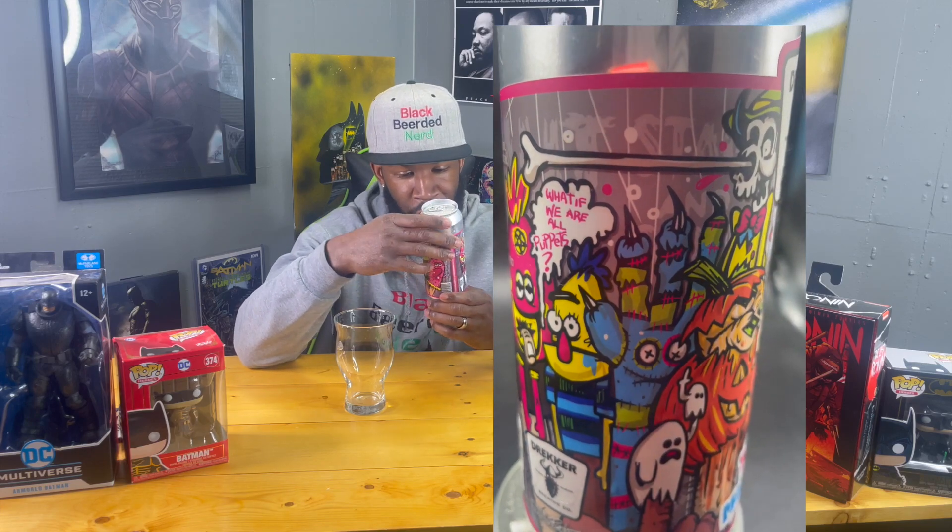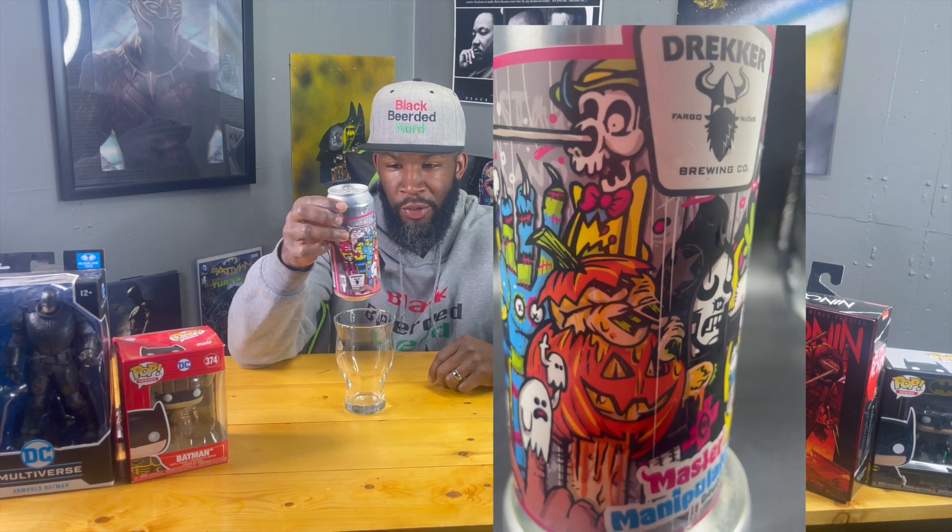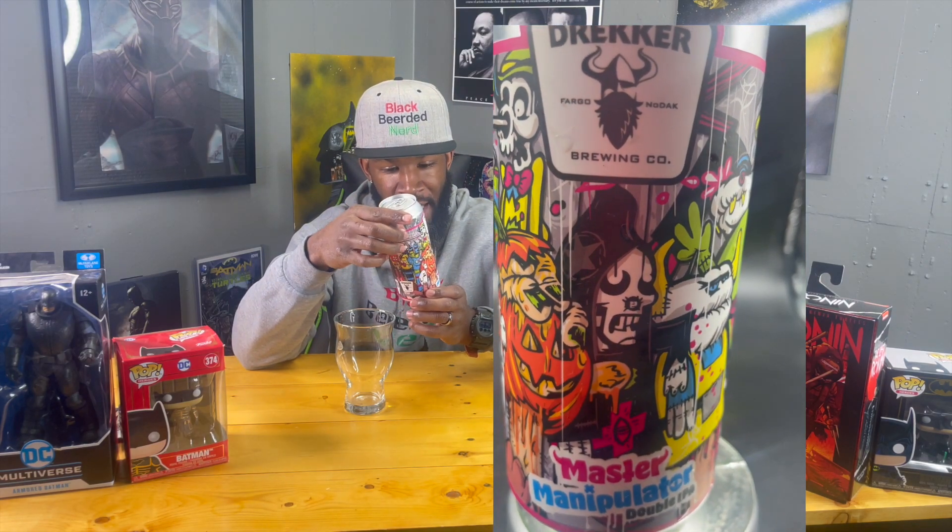This can is crazy looking artwork. I don't even really know how to describe it — you got a Halloween pumpkin, you have a ghost on here, some weird characters, some hand puppets. Looks like just a bunch of stuff going on there, but it's definitely very intriguing.